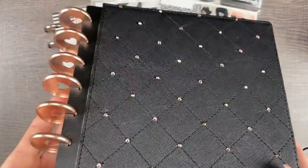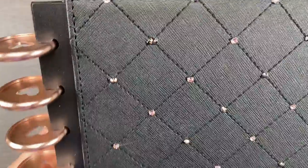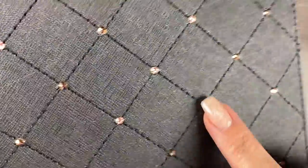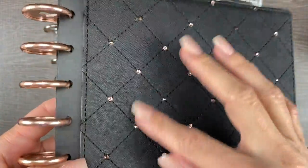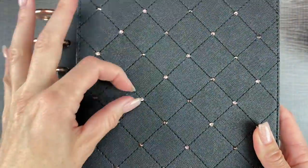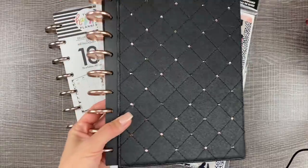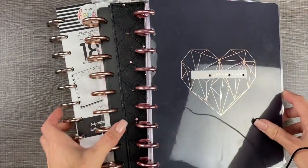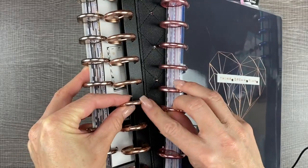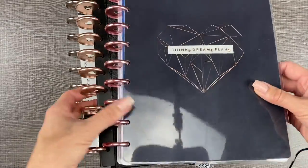Oh my gosh, look at this cover — I wish you could see it in person. It has rose gold discs with rose gold sparkly crystals and metallic crystals from Swarovski on one of these flat-back covers. I haven't gotten all the little glue off it yet, but that'll peel off easy. At the end we'll be deciding which color discs — the pinkish rose gold ones from the botanicals planner, the rose gold discs, or the blush discs that come on the planner.